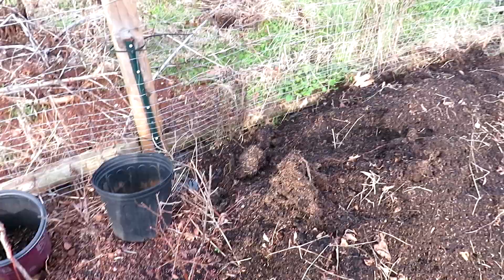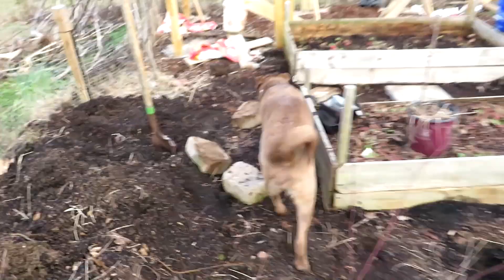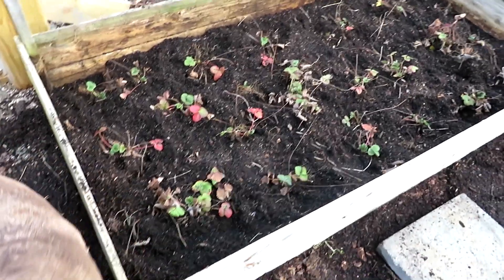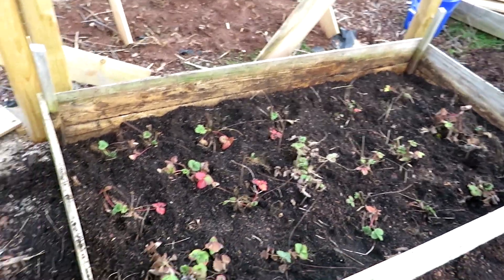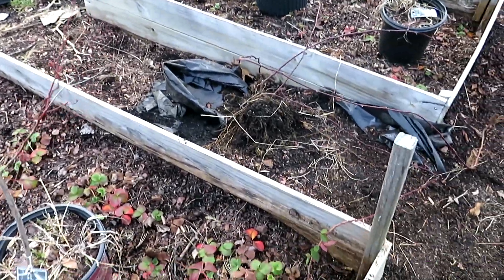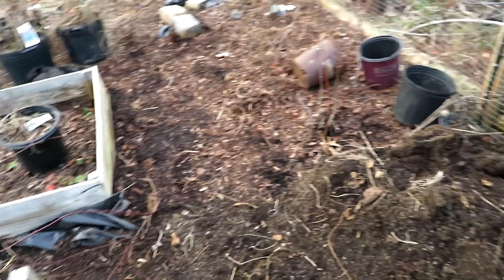The garden inspector is back — she wanted to come take a look at the strawberries. We've got this third bed planted. I've decided against putting the blackberries in the center of this; I believe I'm still going to sandwich them all over here.